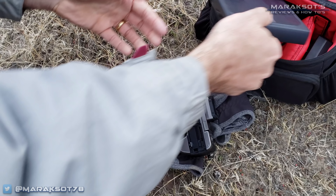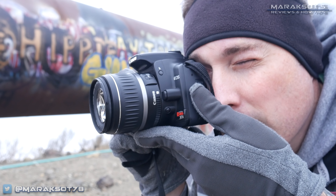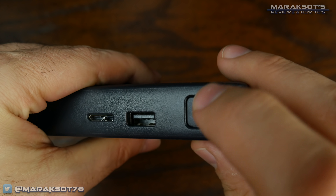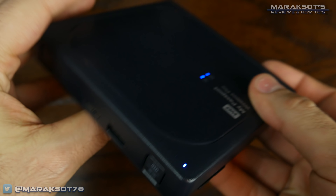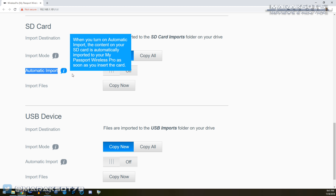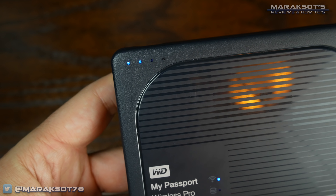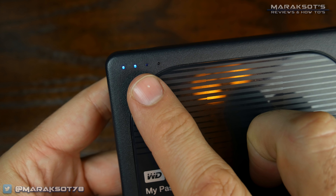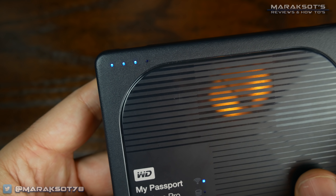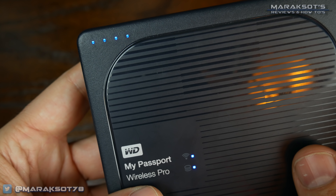By default, the drive is set up to only copy new items, so if you then remove your SD card and shoot some more photos or videos, when you plug your card back into the drive, it will only copy those new items rather than copy everything all over again. The drive can also be set up to automatically begin backing up files immediately upon inserting a memory card, meaning you don't have to push any buttons to initiate the backup. The indicator lights let us know how much progress we've made on the file transfer — from 25% to 50% to 75% and finally 100%.